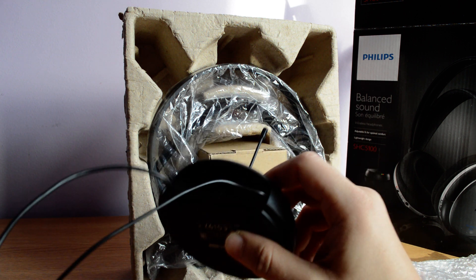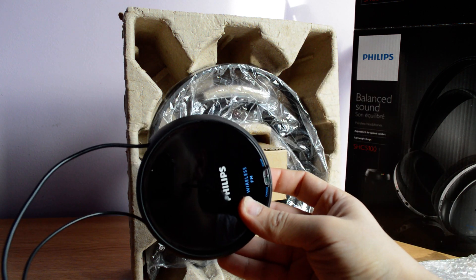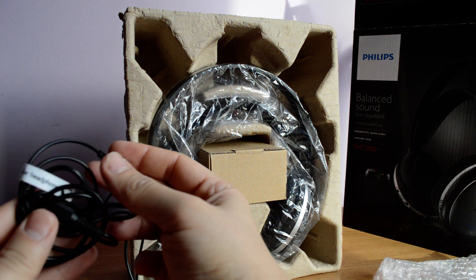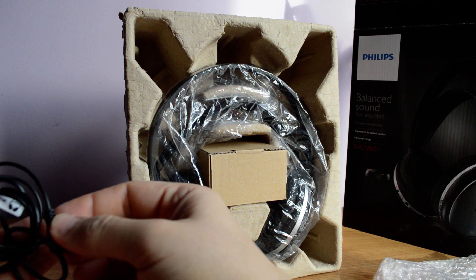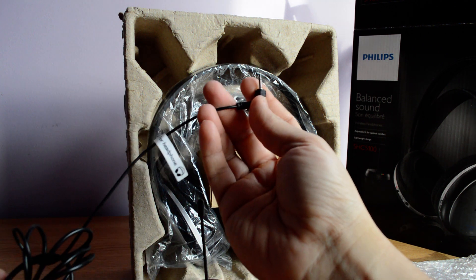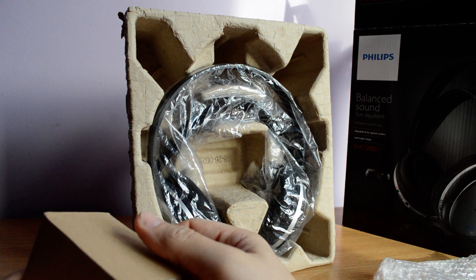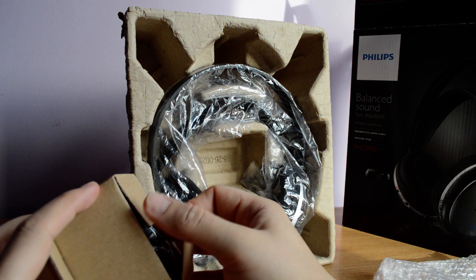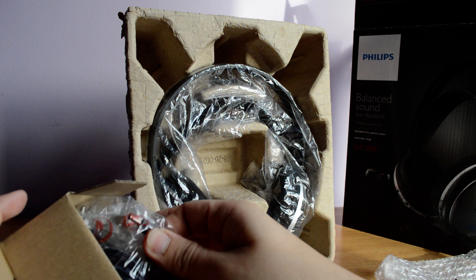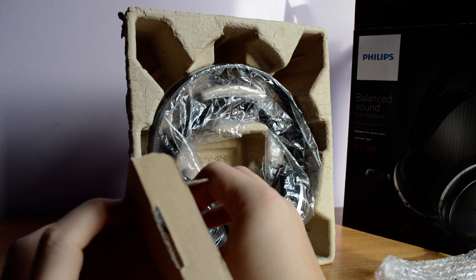You have a connector for the DC input. It's not for charging actually — it's for continuous power because this base needs continuous power, and the headset itself has batteries. You also get a cable with a 3.5mm connector and another type of connector. You get two Philips original batteries and a wall adapter for powering up the base.